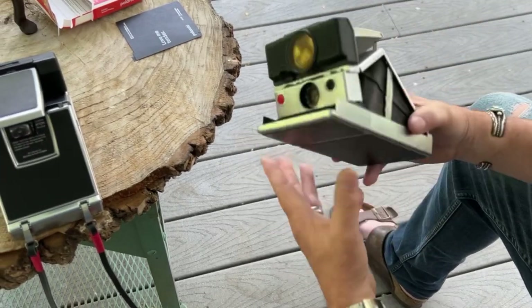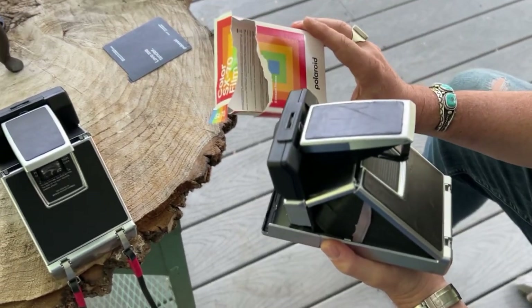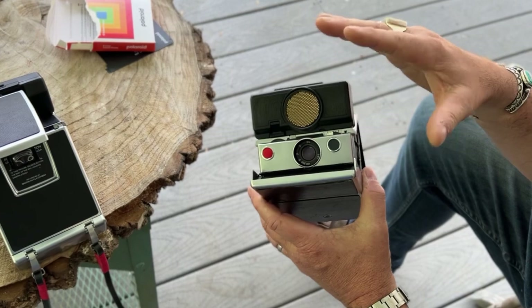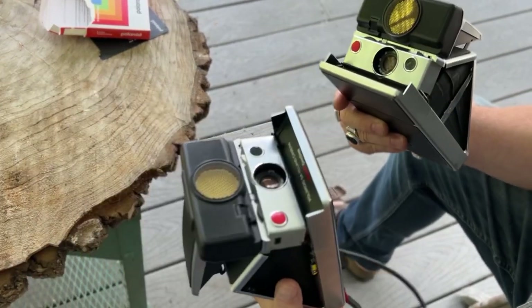My understanding from speaking with other people is that this Generation 4 film is not as sensitive to light as earlier generations were, and recent work I've been doing basically confirms that. So I don't use the frog tongue anymore in any of these cameras.